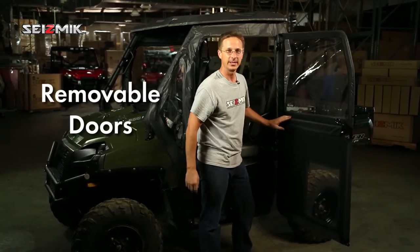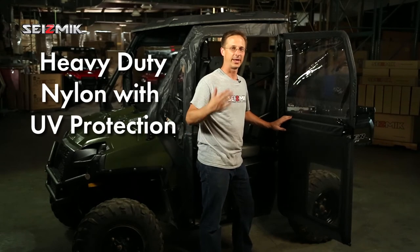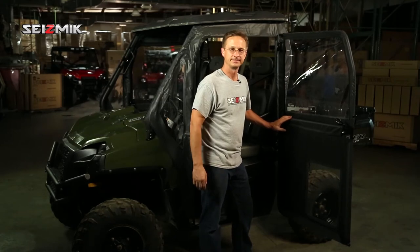Drop the doors right into the door hinge receivers and the door frames are installed. Next, you just put on the textiles, attach the velcro, and your doors are done. That's all there is to it.